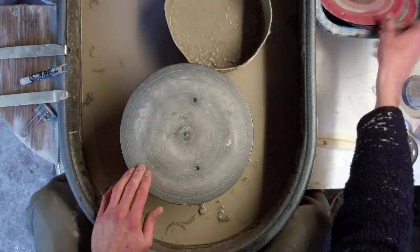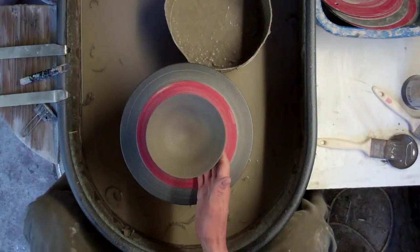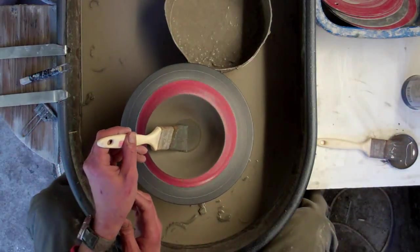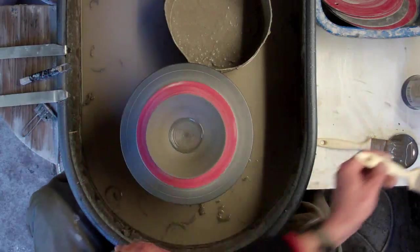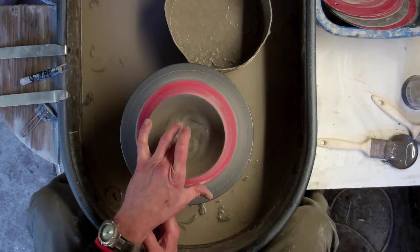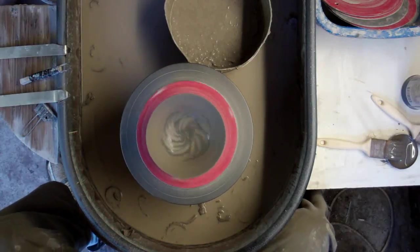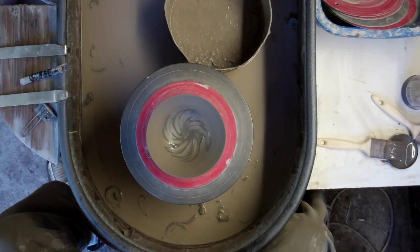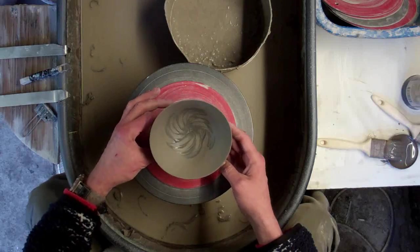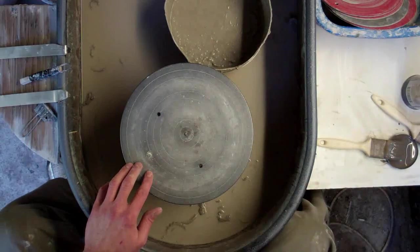And then finally you can try anything, it doesn't really matter. This is just like a star or flower thing — you just use one finger and just flick out. And that'll get you an effect like that. So totally random. You can try anything you like with slip, it's just a matter of manipulating the slip when it's spinning and you get all sorts of weird and wonderful designs.